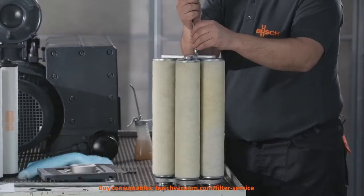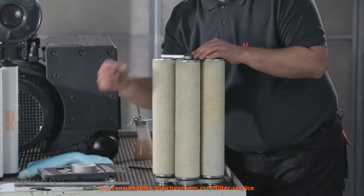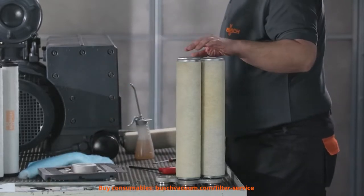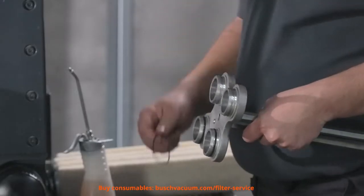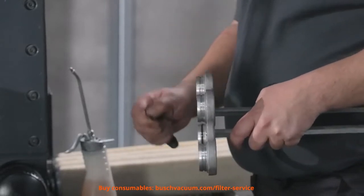The filters have to be disposed of properly. Before we exchange the filters, we have to replace and lubricate the O-rings.